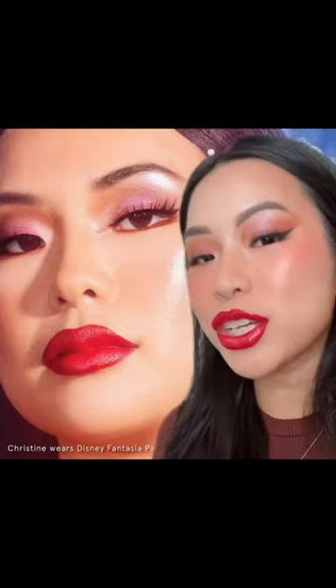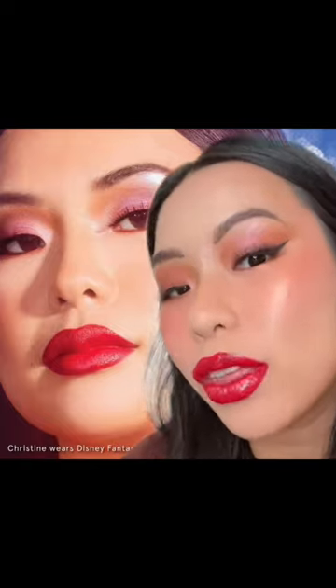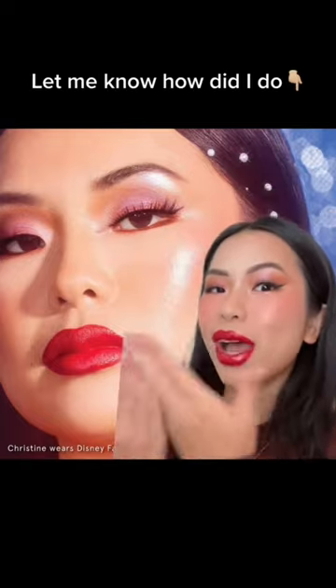I didn't have the gloss in the picture but this gloss is too pretty to not try on — just adding a little bit. And here's the complete recreation of this look! What do you think? I know I'm not a makeup artist, but that's pretty good.